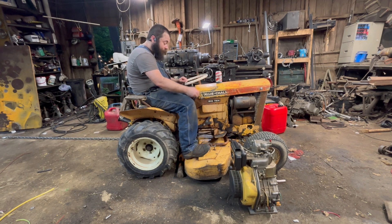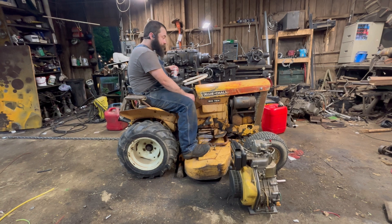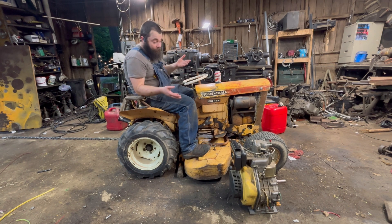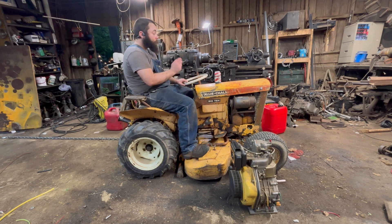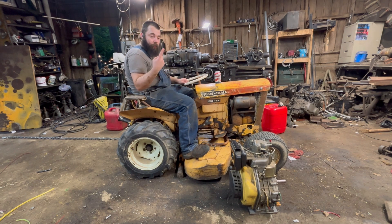This has completely lost spark at this point. She's got no spark, and that's because it turns out I pressure washed it — might look a little cleaner than the last video. Pressure washed it and blew all the insulation off of the points wire to the magneto and the spark plug wire.